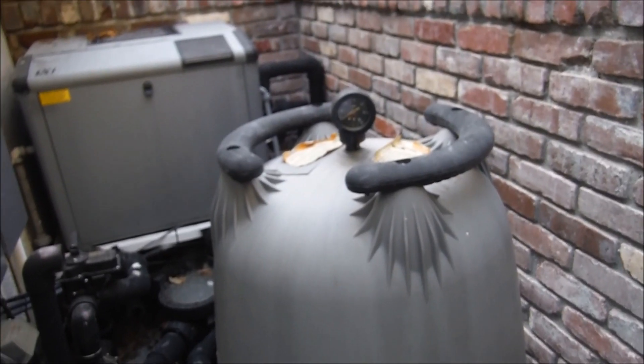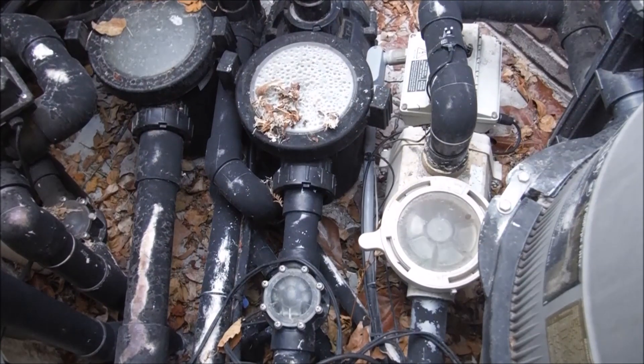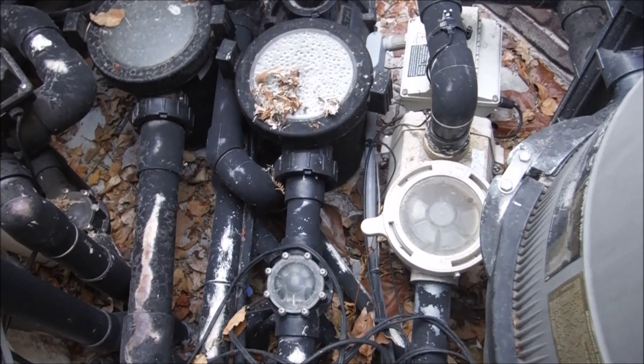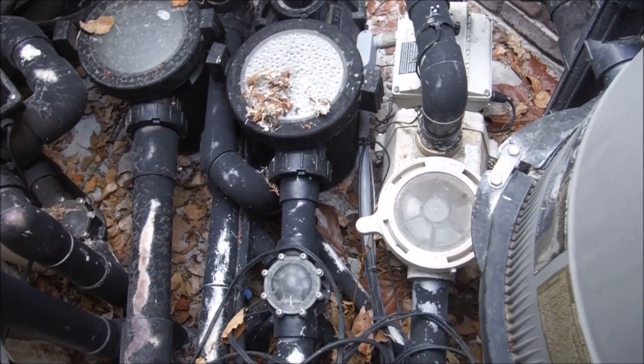Basically, one cycle of water is all the water in your pool passing through the filter at least once per day. That varies greatly depending on what kind of pump you have — whether you have a standard one-speed pump or a variable speed pump — and what size horsepower the pump is.